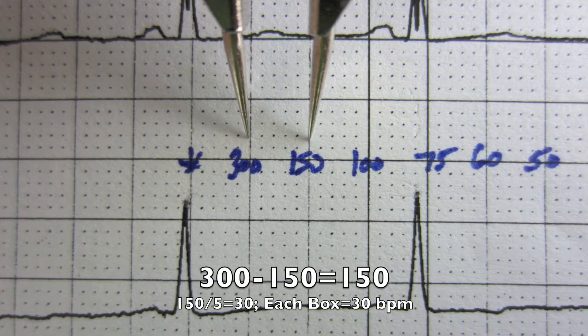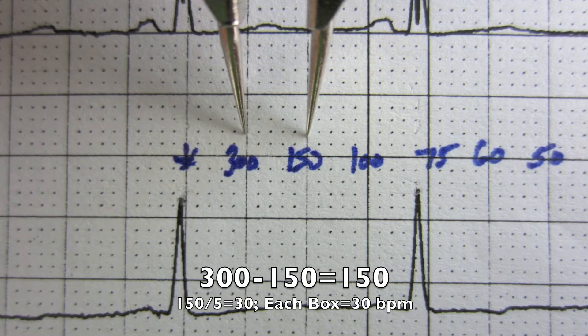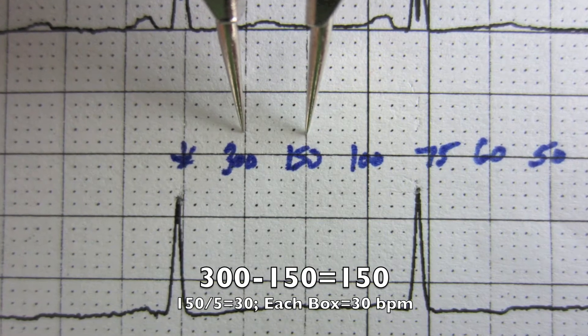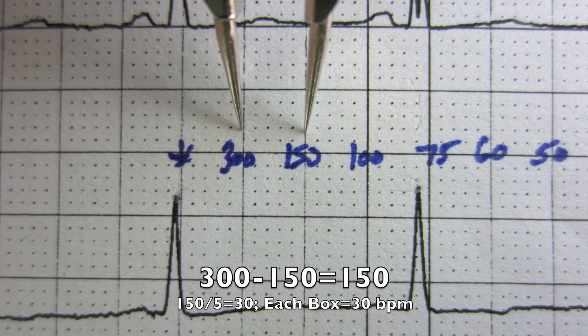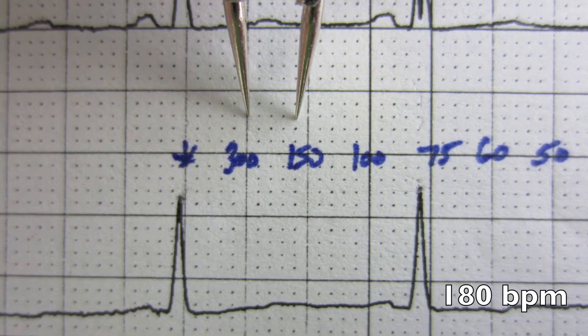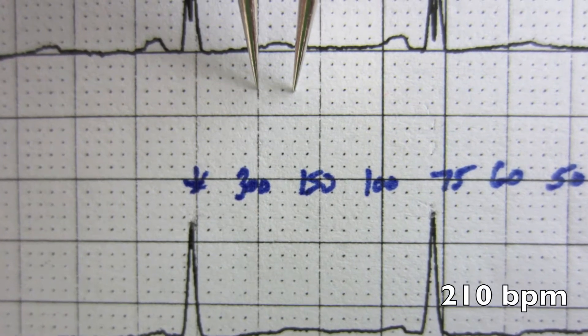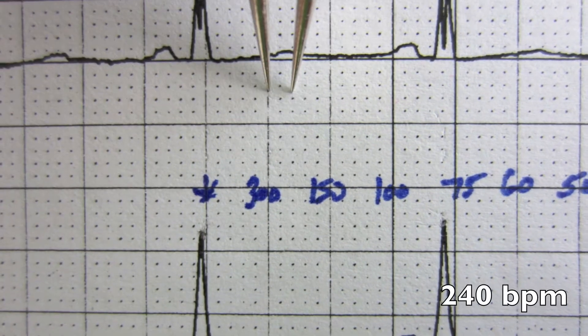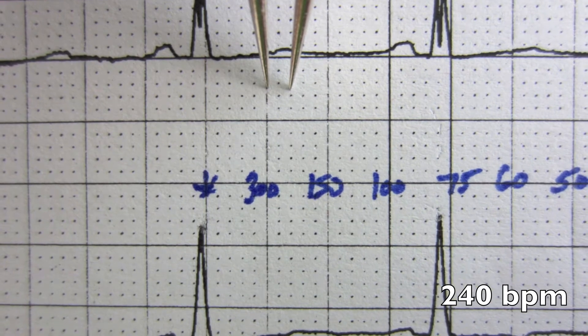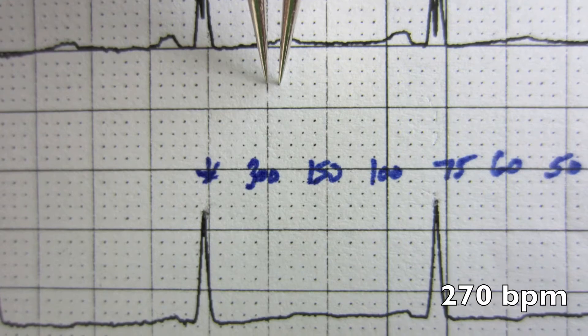To estimate rate on graph paper: 300 minus 150 is 150, and there are five boxes in between those two numbers, so each box has a point value of 30 beats a minute. One box left of 150 is 180, two boxes left is 210, three boxes left is 240, four boxes left is 270.